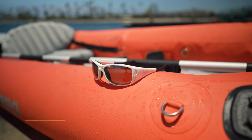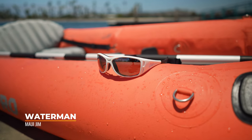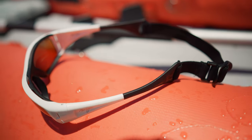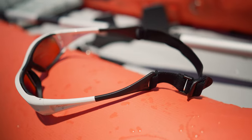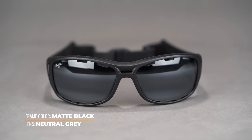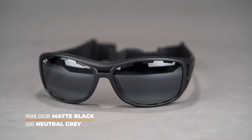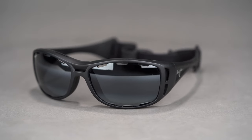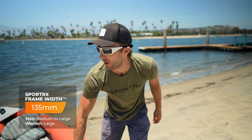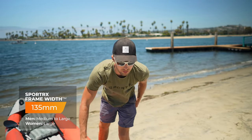Onto our center frame — this is the Maui Jim Waterman. This one's going to be great for our extreme water sport enthusiasts. We have a head strap here that holds nice and tight on the back. There is a rubber inlay, so it's going to grip nicely around the eyes and let very minimal water through. Should any water and moisture build up in these frames, the lenses do come with vents, so it's going to create airflow and help dry them out. This one comes in at an SFW of 135, fitting a men's medium to large and women's large.